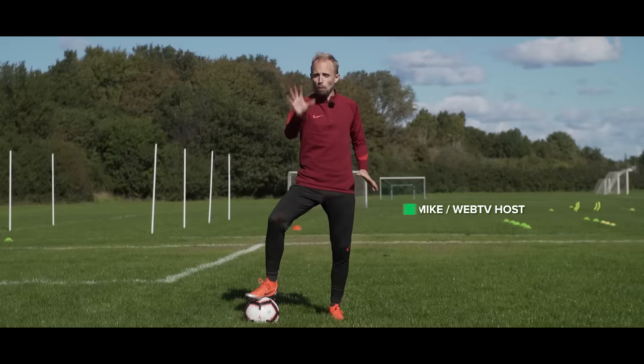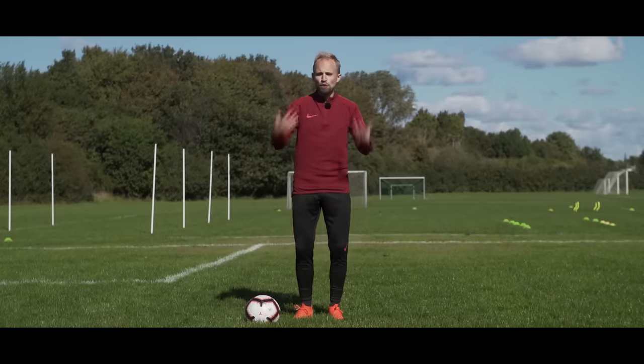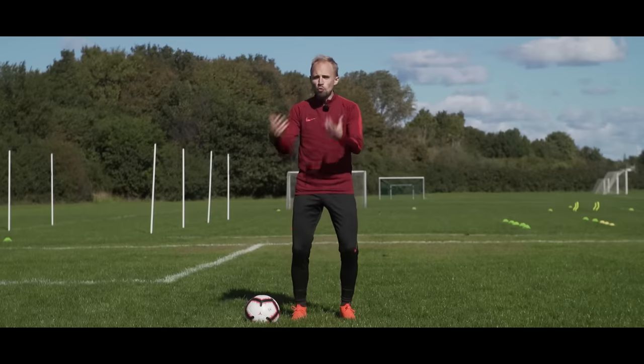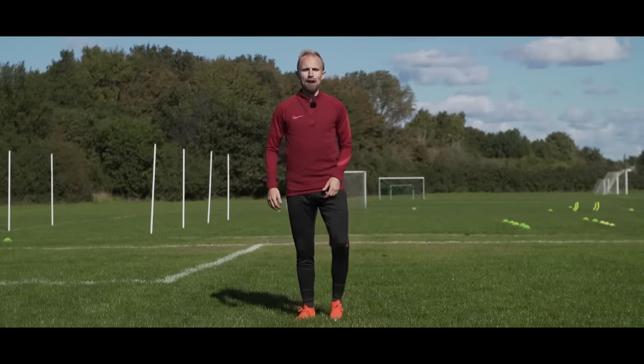Today we're going to teach you five wicked football training drills that you can do without the football in order to improve your fitness, but also to help you get quicker feet and improve the way you move in general in a match. So buckle up and let's get rid of this guy for now.